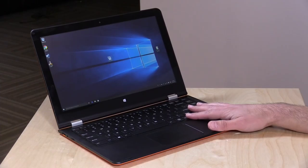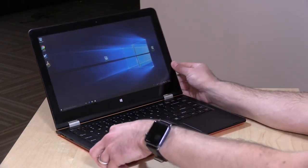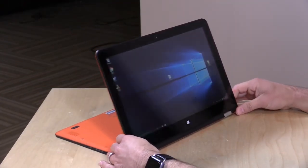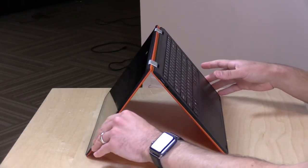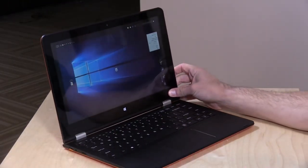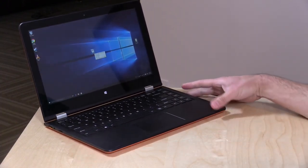Hey everybody, it's Lon Seidman, and we're taking a look today at the Voyo V3 Ultrabook. This is a very low-cost 2-in-1 from a Chinese company called Voyo. It does all of the standard 2-in-1 functions — display mode, tent mode (although it sometimes slips a little on a desk), tablet mode, and of course standard laptop mode. The price is about $227 right now on GearBest.com, and GearBest sent this to the channel free of charge for this review.